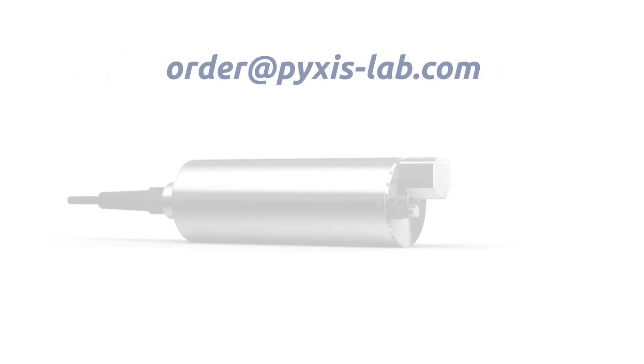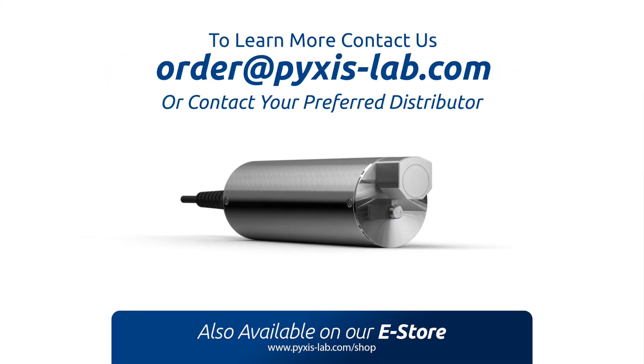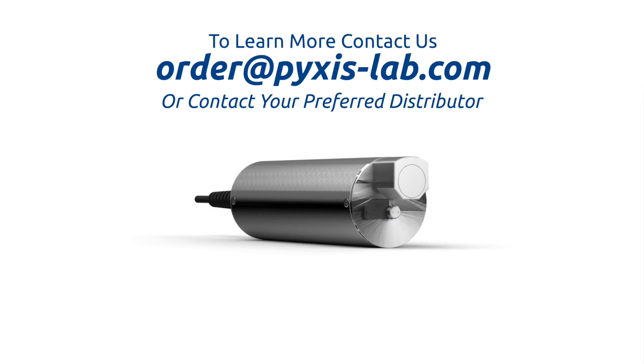To learn more about our new LT635 suspended solids sensor, contact us at order@pixis-lab.com or contact us through your preferred Pixis Lab distributor.